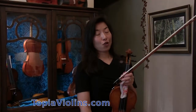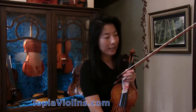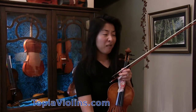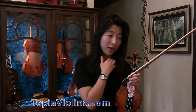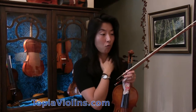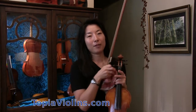Hi everyone, this is your instructor Joy. My violin tends to slip off my shoulder after playing for a while, and sometimes the shoulder rest moves down on one side — meaning sometimes the shoulder rest gets slipped here and there.